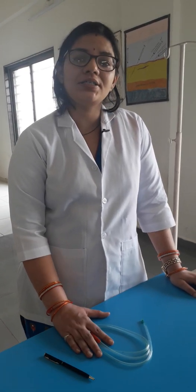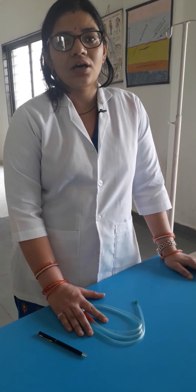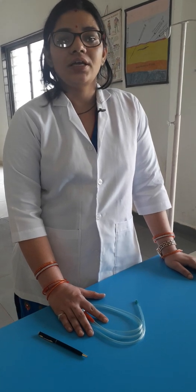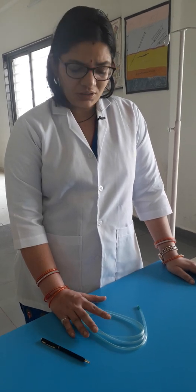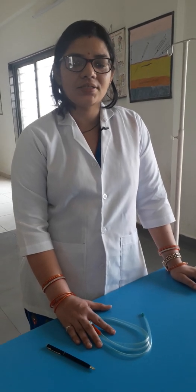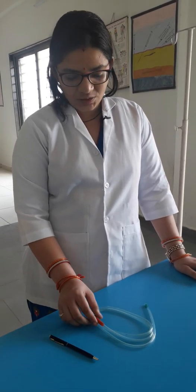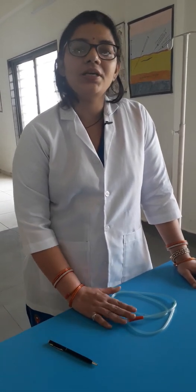Whenever it is inside the patient, you must check where it is. The gold standard is to use a chest X-ray so that we can identify where it is located. Another method commonly used earlier was the WUSH method — take a syringe of 10 ml, push air, and listen through the stethoscope. We can also aspirate from the syringe: if it is stomach content, the pH will be 5.5 or less. These are 3 to 4 methods to check whether it is in the correct place.